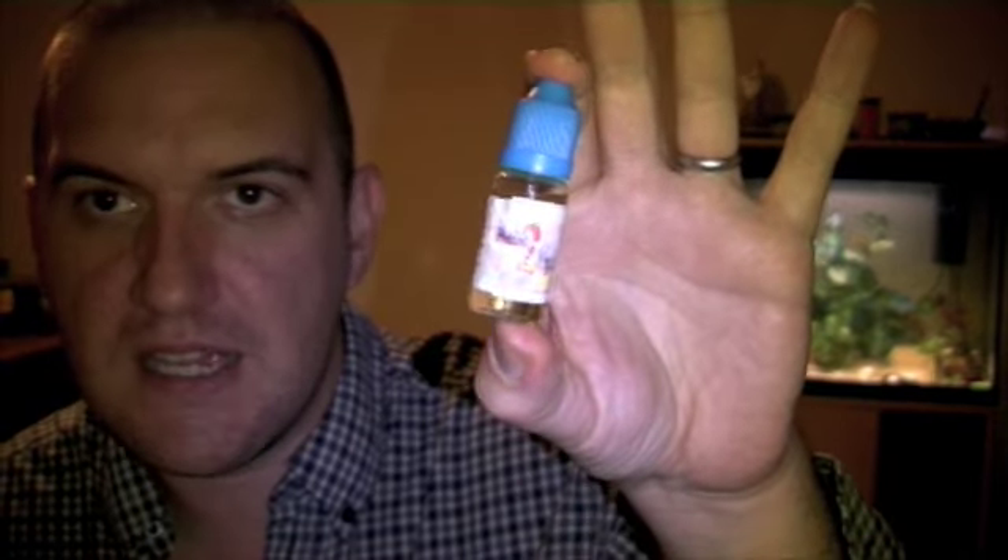Hi, Andy here, it's Smoked to Vape — it's me and the fish. Tonight is the second review of the Freedom to Vape flavors I got through the post today, free of charge, so please refer back to the disclaimer that just came a minute ago.